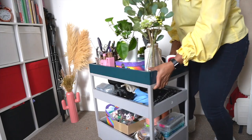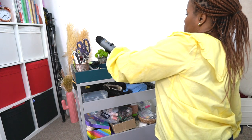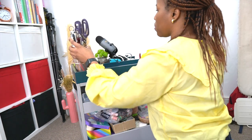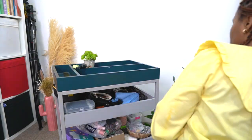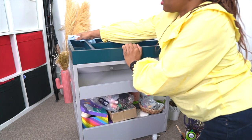The first thing I had to do was to clean out the trolley, because it had turned into somewhere that I just dump things. The purpose of having this crafting cart is so that I can drag it over to wherever I'm working, since I am using our dining room as my crafting space, so it just has so much going on in there.